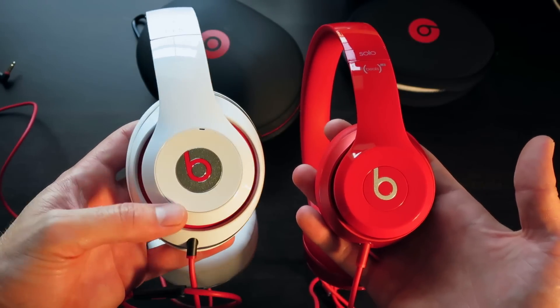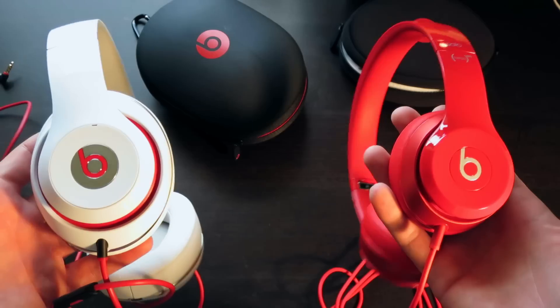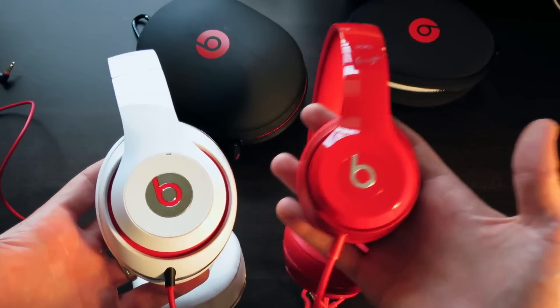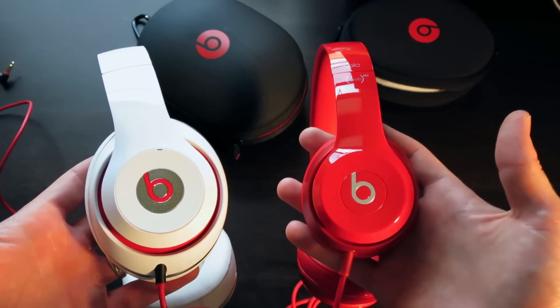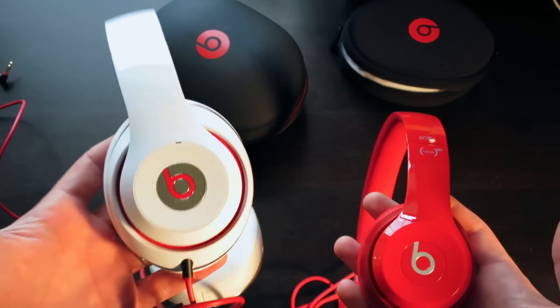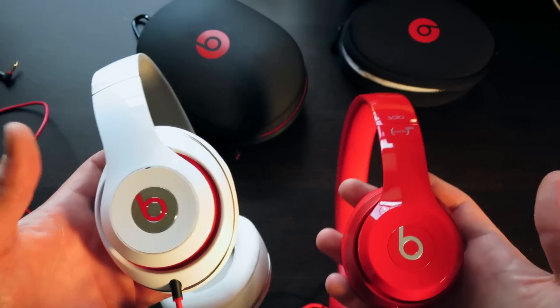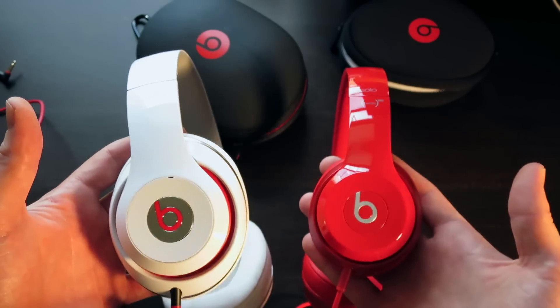The Studios have noise cancellation, so you do have to recharge them every so often. These you just throw on, ready to play — and that's one of the big reasons I got these. These are just going to be my everyday headphones; I'm going to throw them in my bag, use them on my way to work, things like that. The Studios I tend to listen to a lot when I'm at home, or say I'm traveling for vacation. So each has its own purpose.